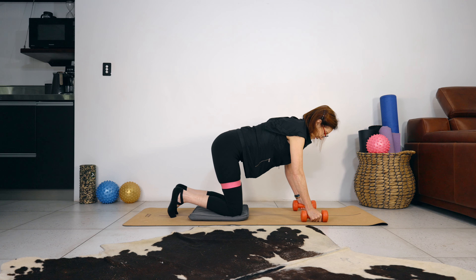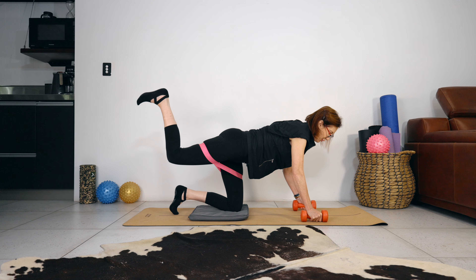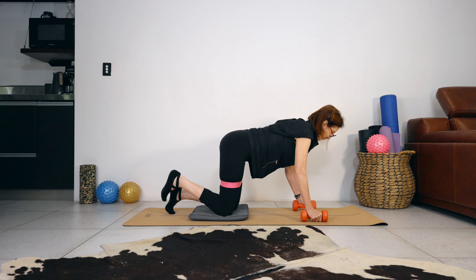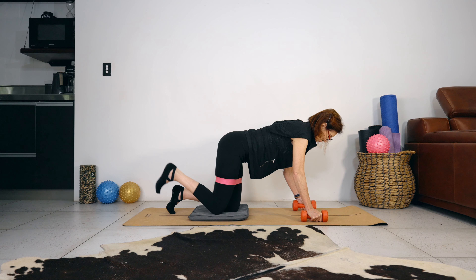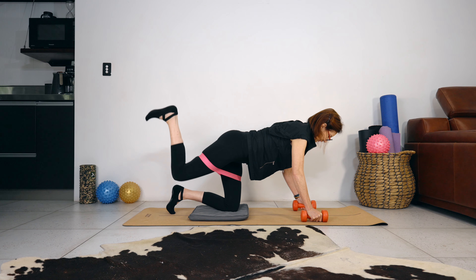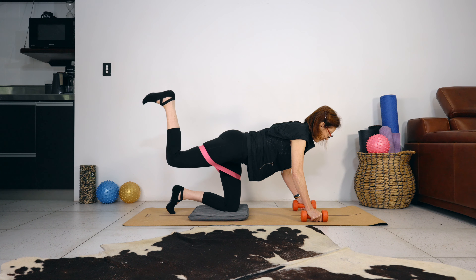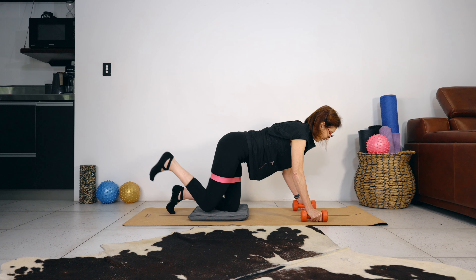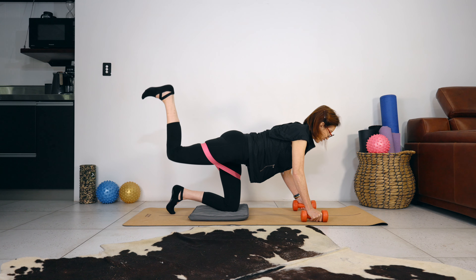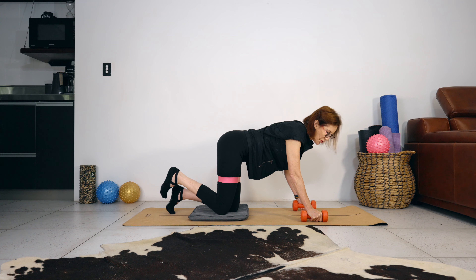Draw the shoulders away from your ears. We're going to lift the right leg into a donkey kick for 12 reps — lift it up, then lift a little bit more, and tap the knee down, keeping our body weight centred. Don't lock your elbows. Let's do nine, seven more — keep the shoulders away from your ears so your neck stays nice and long. You have four, three. Feel the glute contract as you lift high. Last one.